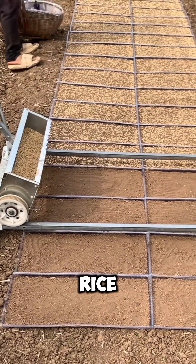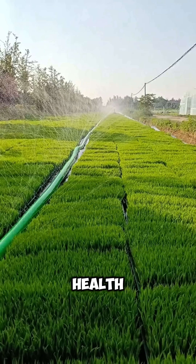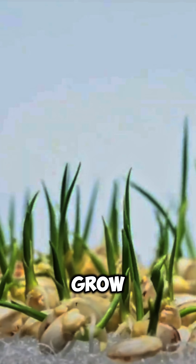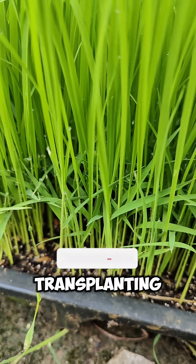First, rice seedlings are sown in PVC trays where they are carefully irrigated, fertilized, and monitored for plant health. Over the course of about three weeks, these green little sprouts grow under controlled lighting and precise nutrients until they reach the perfect size for transplanting.